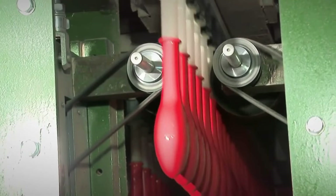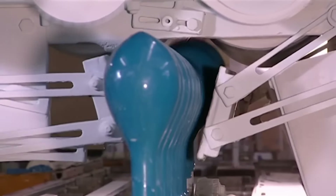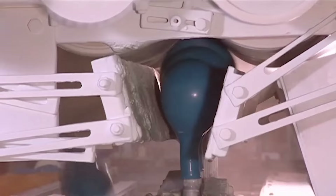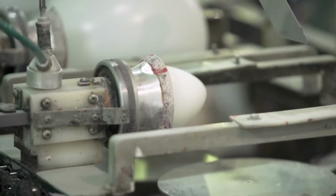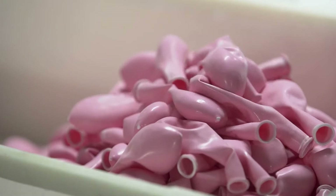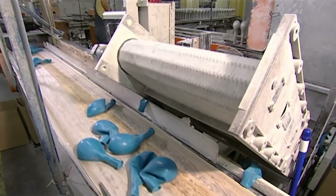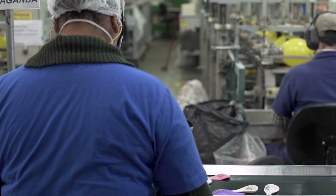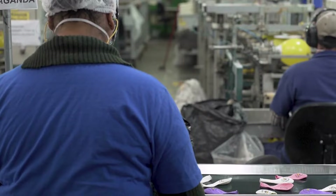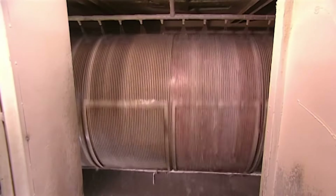Finally, it's time for the forms to be stripped of their latex coverings as the forms pass through a machine. Air jets fill the balloons with air. As the balloons fill with air and start to come out of the form, they're grabbed by rollers at the top that roll them away from the forms. The stripped balloons then topple onto a conveyor belt, where a worker piles them onto an industrial washing machine and adds a cleaning solution. The machine heats to 71 degrees Celsius. This process not only cleans the balloons but also completes the vulcanization of the latex.